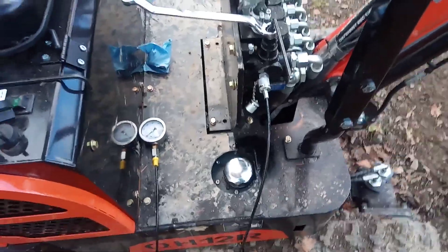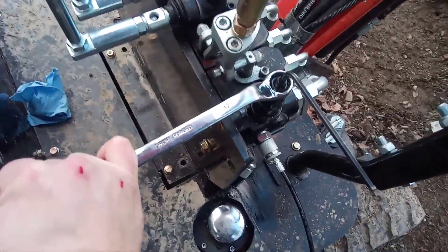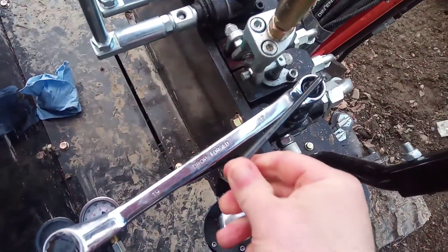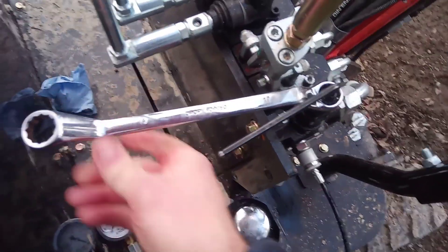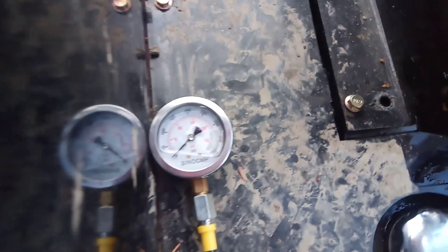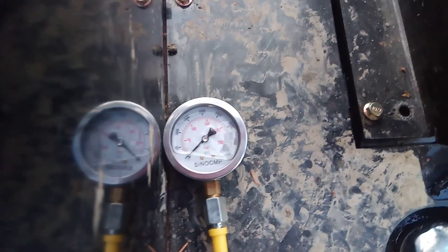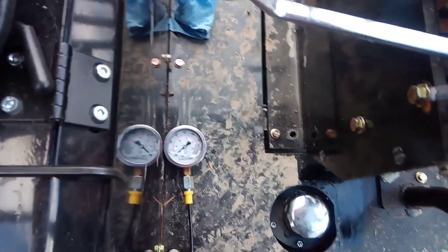Okay, so I'm running at about 2,500 PSI, so I'm gonna go up to this guy — just gonna crack it loose, give it maybe a quarter turn, then tighten it down. Let's see where we're at. About 2,700. I think I'd like a touch more.